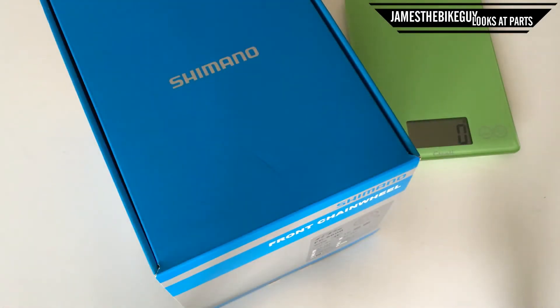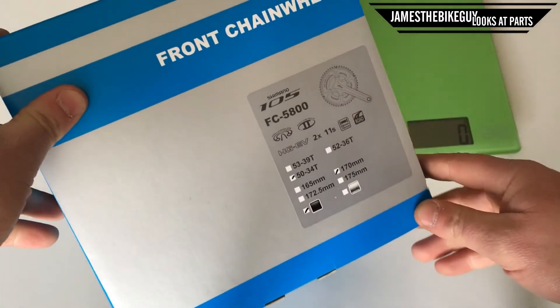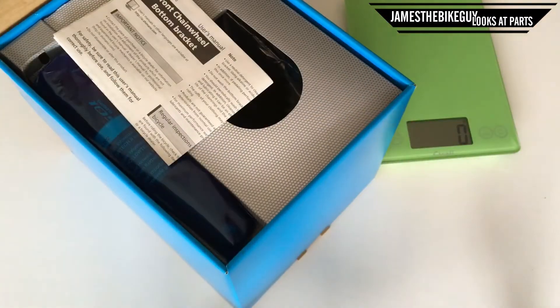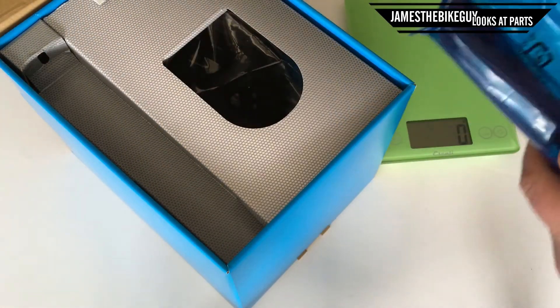Hi there, today on James the Bike Guy we're taking a look at the Shimano 105 5800 crankset. This crankset is in a 50/34 configuration, and let's go ahead and take a look at what we have here.